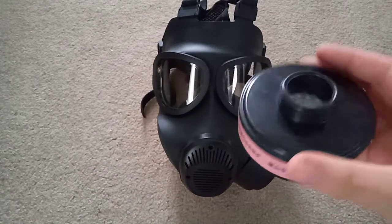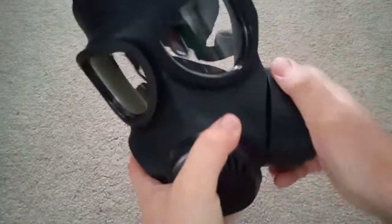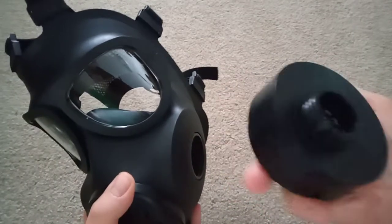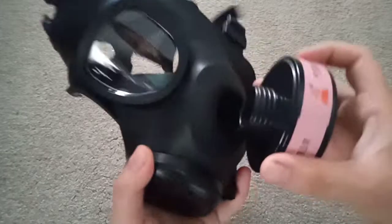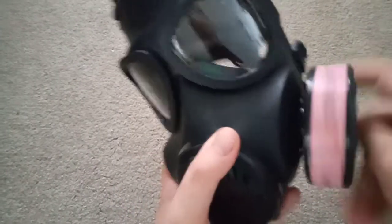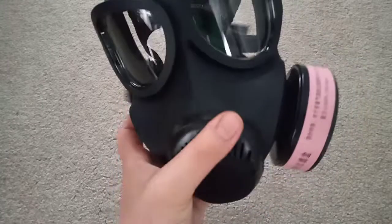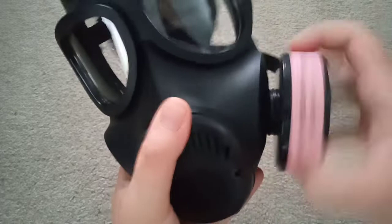I also have this P3 filter for it. It's conformal, so much like the Avon ones. It is GOST threaded, but it will take NATO filters quite well.